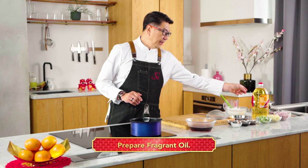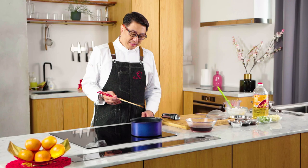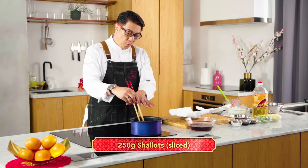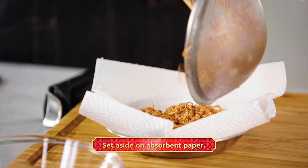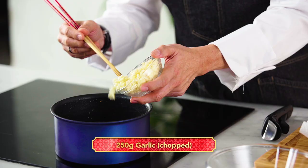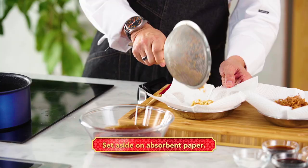Now we're going to prepare the fragrant oil. Bring the oil up to medium high heat. The oil is hot and we're going to place the shallots inside. When the shallots are golden brown, remove them from the oil. In the same pot, we're going to fry the garlic over medium high heat — this will take about 5 minutes.